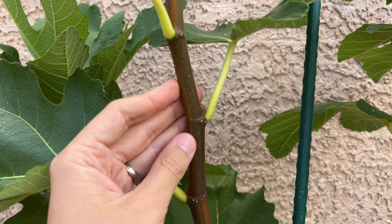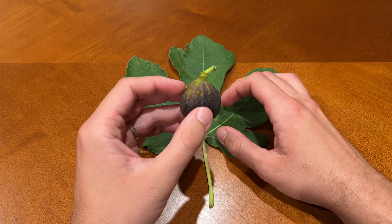The leaves tend to look like this. This is the first time I'm going to be trying one of these, and I'm very excited to see how it tastes.